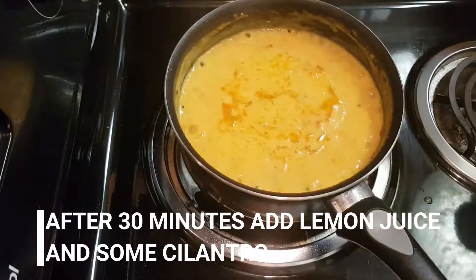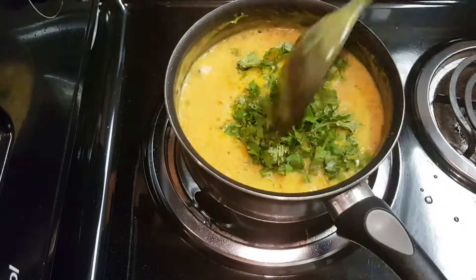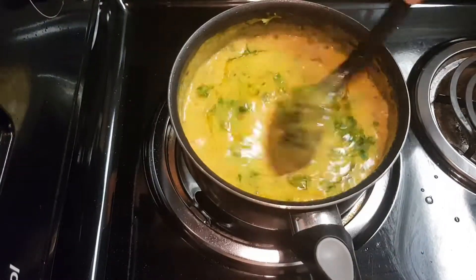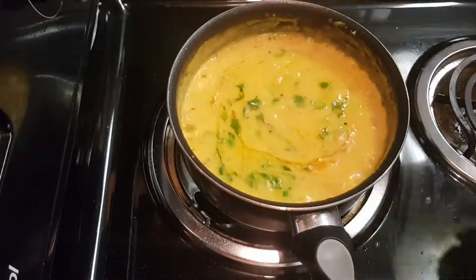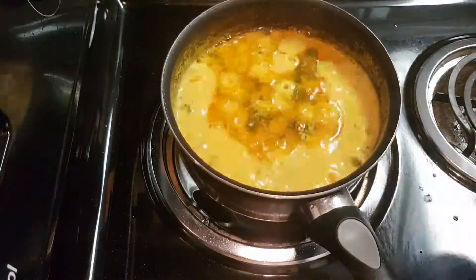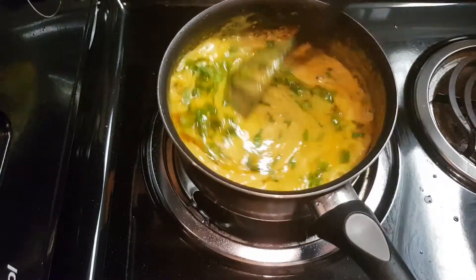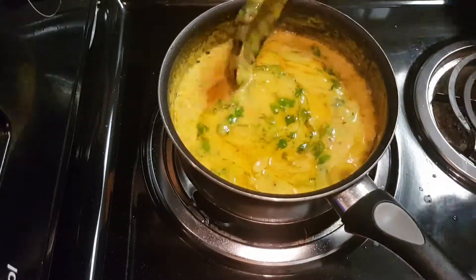After 30 minutes, add lemon juice and some cilantro. Cover the lid and cook for the remaining time. After cooking is done, mix in cilantro or coriander leaves.